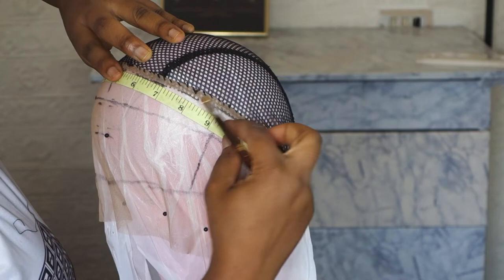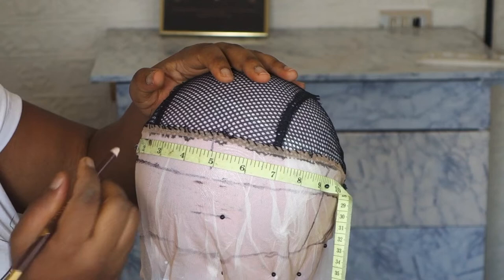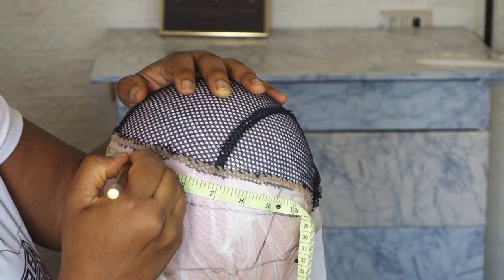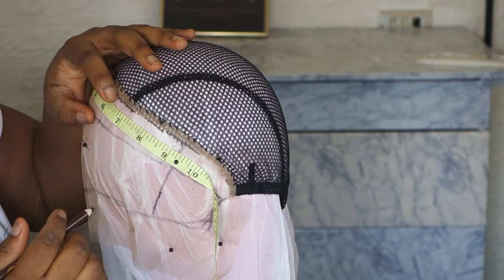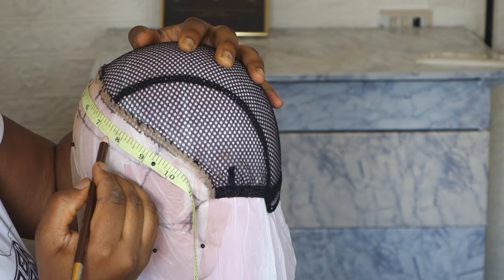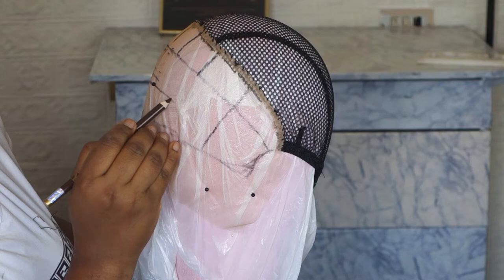I decided to explain to you guys with a voiceover instead of sitting down making a video, because I know a lot of people like this kind of tutorial. I know a lot of people subscribe to my channel because of this wig tutorial. But for now, I've stopped ventilating for some personal reasons — if you've noticed, I have not uploaded any ventilating video. I'll still continue ventilating if I decide to continue this channel.